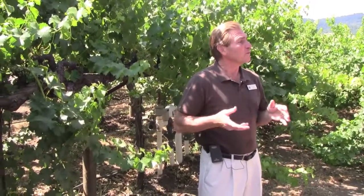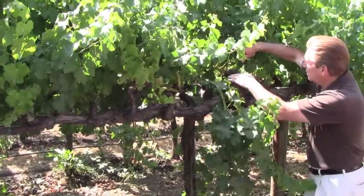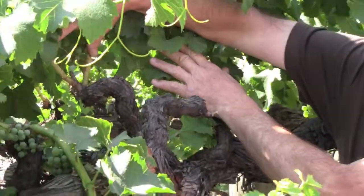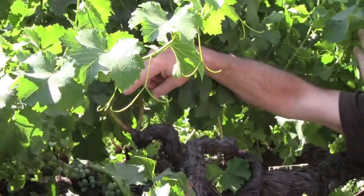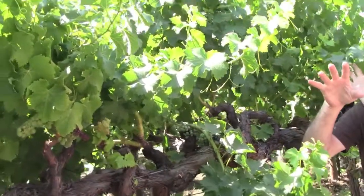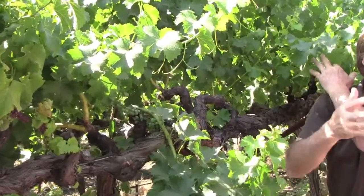So you've got a wine that a chef could not only serve with appetizers but take directly into dinner, because you've got that fullness that will marry with the flavors a great chef is trying to pair with. Now, looking at these vines — this is the cordon, this is a spur, and off the spur come two arms. Each arm generally produces two clusters, so if you know how many spurs and cordons you have, you can calculate exactly how much tonnage you're going to have on each vine.